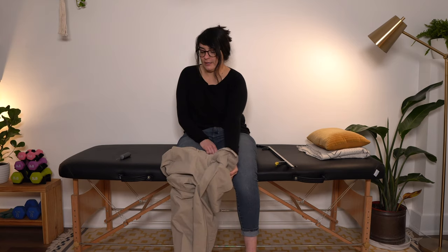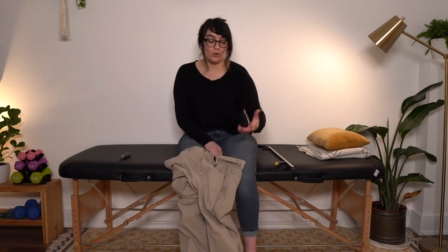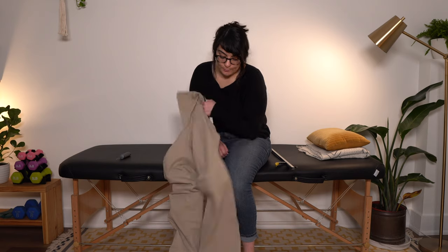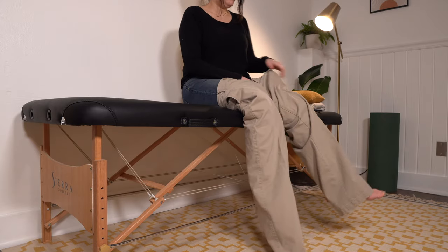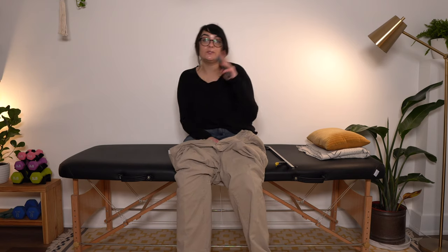Wearing no socks or socks that are a little slippy-slidey works best — don't try to do this with shoes on or with grippy socks, because the pants will absolutely get caught on them. Once you've got your pants started, we're at a similar place as without adaptive equipment. Slip your unaffected leg into the pant leg and pull up, up, up.